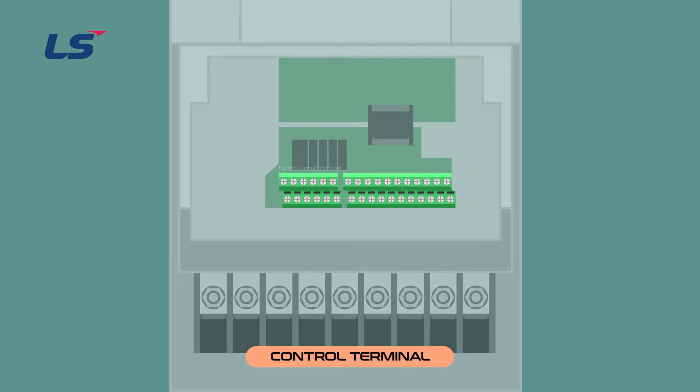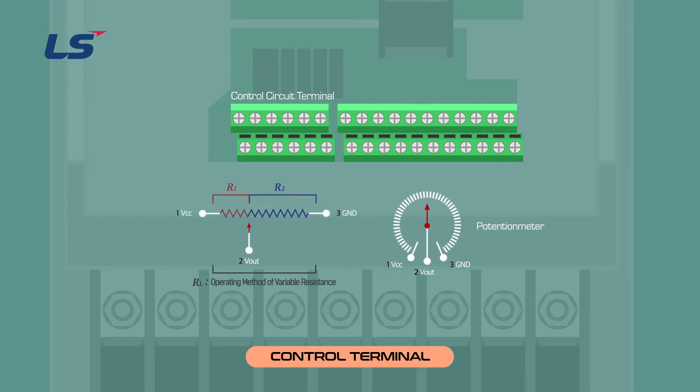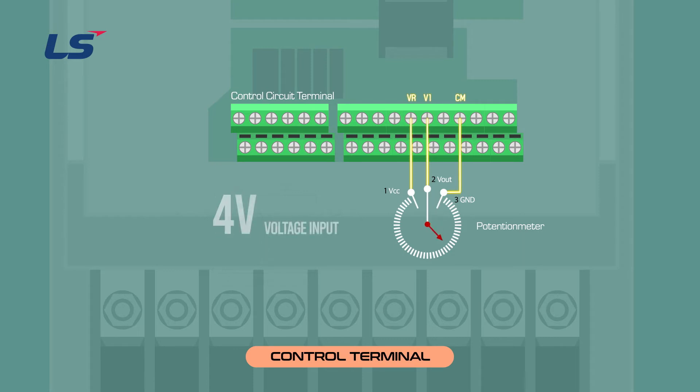Let's learn about potentiometer wiring. The potentiometer has three pins: VCC, VAUT, and GND. By changing the position of pin 2, the resistance changes to vary the output voltage. The potentiometer adjusts the resistance value by varying the position of the VAUT. Depending on the potentiometer, the positions of pins 1 and 3 may vary. Wire the VCC pin to VR, VAUT to V1, and GND to CM. Each time you adjust the potentiometer, a voltage between 0 and 10 volts is entered into the inverter.